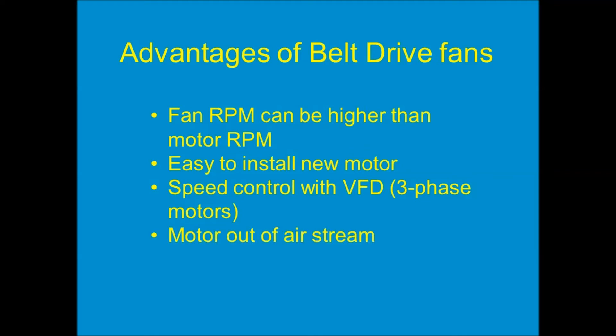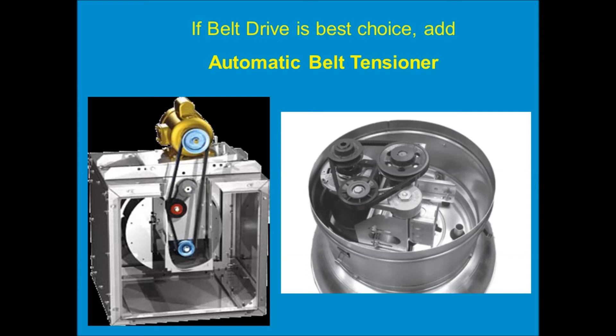Finally, with a belt drive fan, the motor is out of the airstream. In certain applications — like fume exhaust — if the motor is right in the airstream it might get damaged, so having the motor nowhere near the airstream can be a real advantage. By the way, if you do specify a belt drive fan, please include the automatic belt tensioner. It's a simple little third pulley on a spring-loaded arm that puts pressure on the belt. As the belt stretches out, it pushes the belt farther out and maintains correct tension on the motor pulley and fan pulley — it never gets too loose. It's a simple, inexpensive feature that extends the life of the belt sometimes two or three times its normal lifespan. Make sure you include that in your specs.